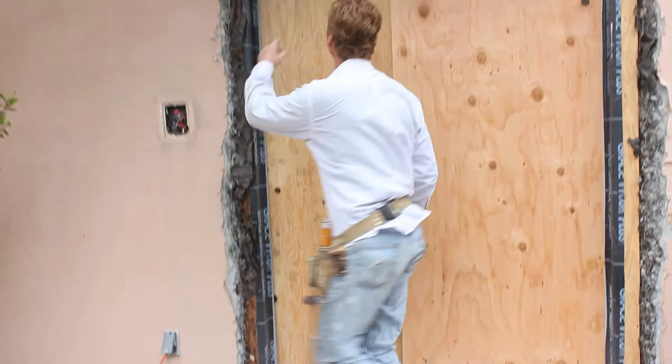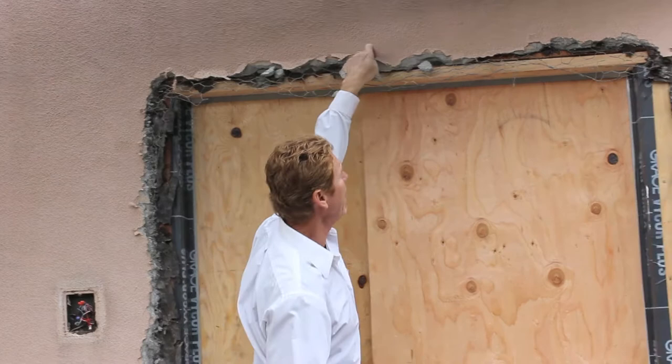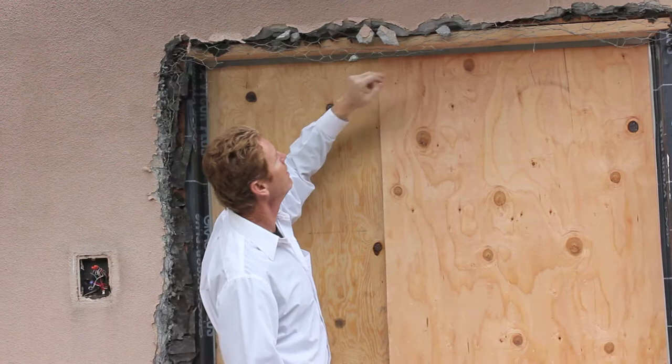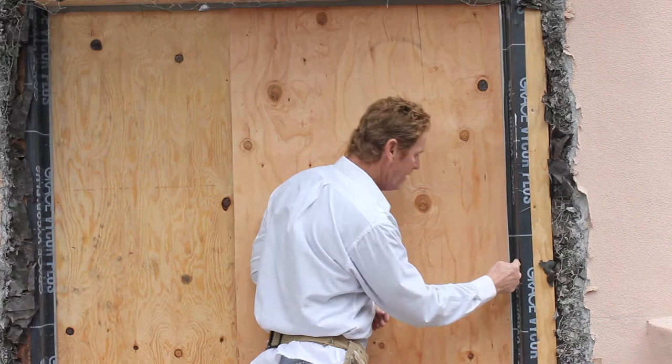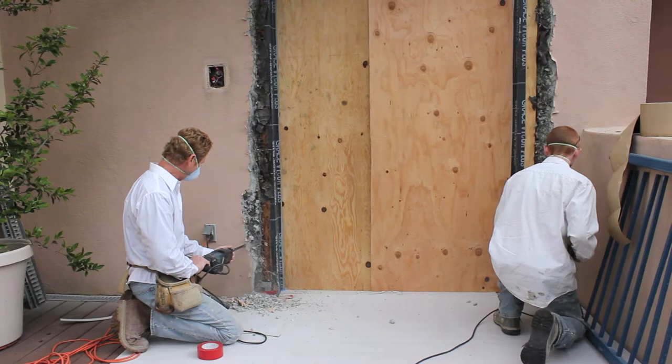The stucco up here is about an inch and a half thick — that's pretty thick — and it's a Santa Barbara smooth mission finish that's been floated. We've got to use our tools to break this out properly, and this is the most important part on the job. If we can't tuck our new paper or new Grace membrane underneath the existing one, it's going to leak. So our paper is going to go under the existing and down to this metal. When I get down to the metal, we're going to go tight in here — that way no water can get in.